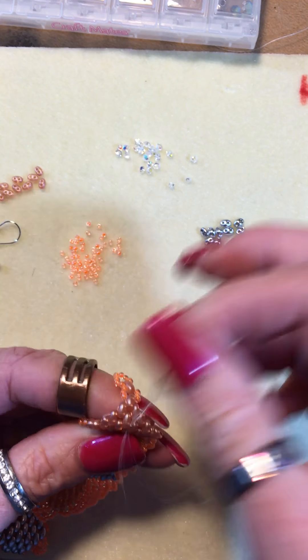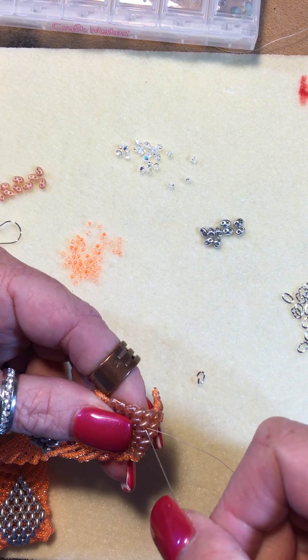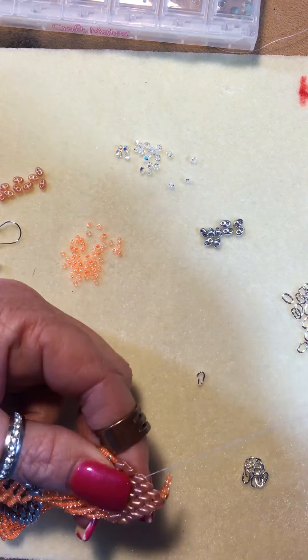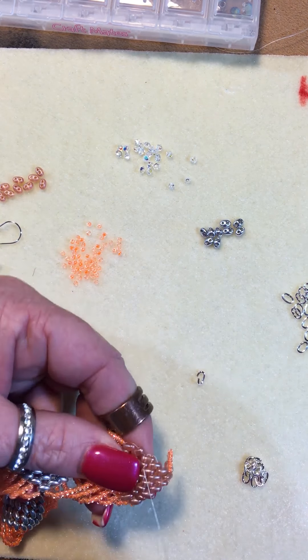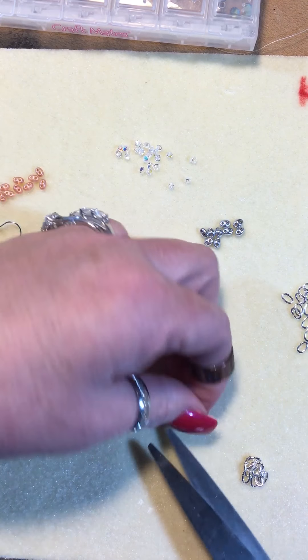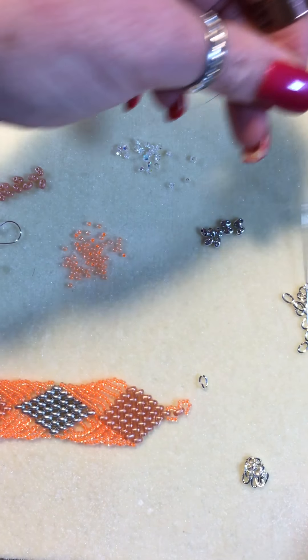This is one thing I get commented on all the time when I'm doing demonstrations or classes — I do wear nails. I have worn nails since I was 16. I have a deficiency and my nails actually just skin off and flake off. So I have been wearing either overlays or actual nails since I was about 16, and for me this is very, very normal.